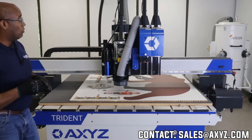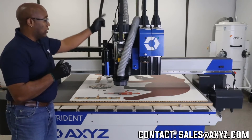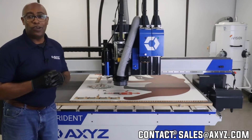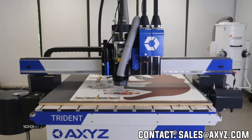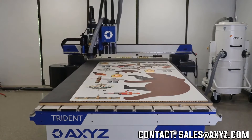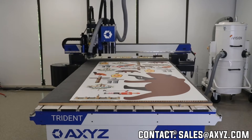So the first thing we'll do is find the first registration mark in the far left-hand corner, and then it will move around the system. What you just heard is the system getting ready to go, the vacuum automatically turning on. We're going to find the first registration mark — that's registration mark number one. The camera is aligning to it.